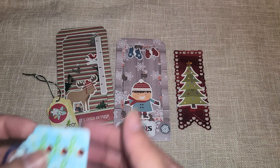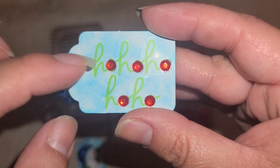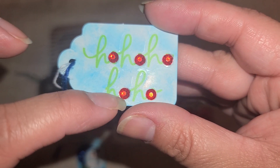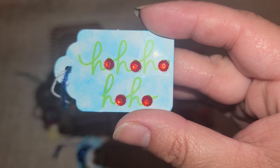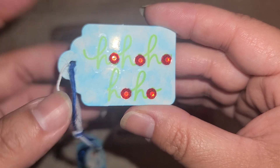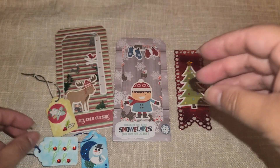I did another tag right here where I just put blue Tim Holtz ink all over it. And then again, this was from that sticker pack — and then it said 'ho ho ho.' And then I just used red diamond dots, little red rhinestones for the O. And then again I just put the blue little twine over here.